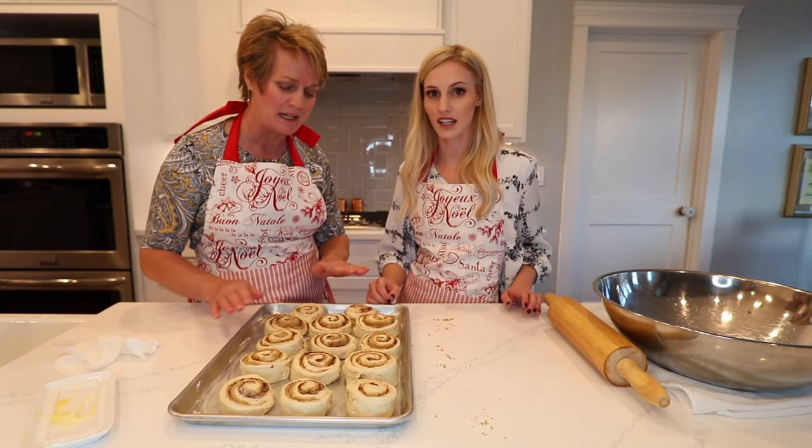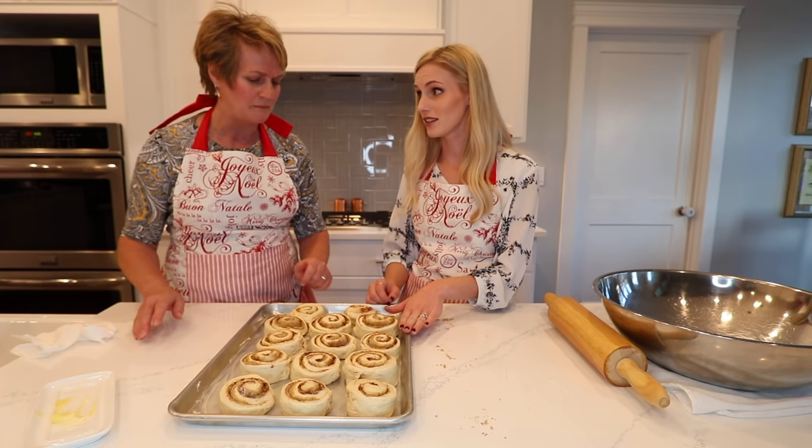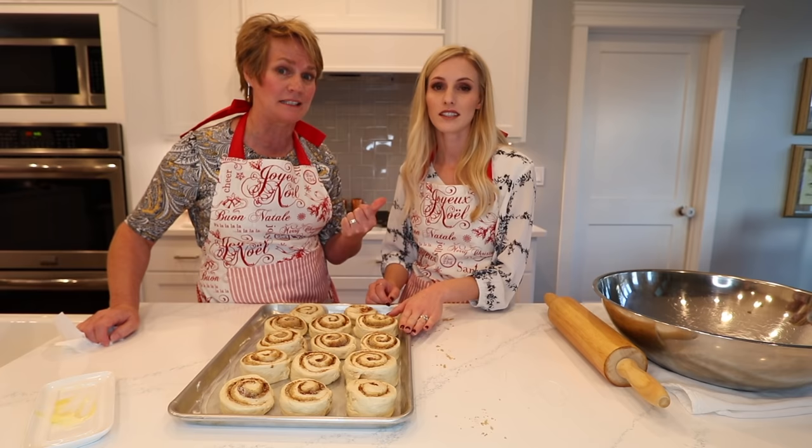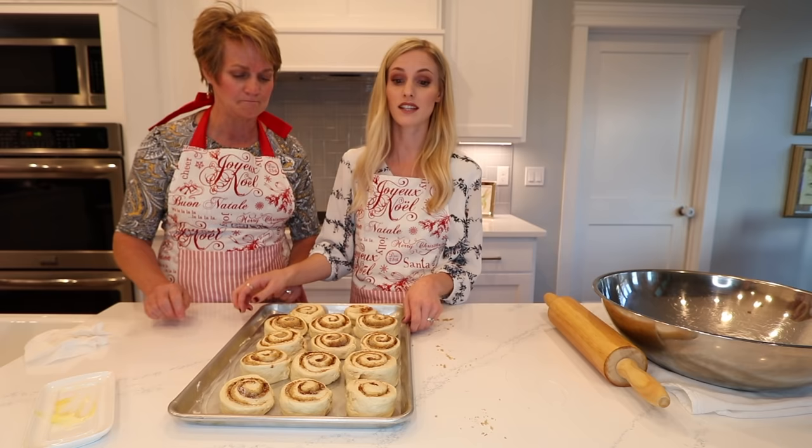Let these rise for a few minutes while we make the frosting and heat up the oven. About 375°F. How long? Around 15 minutes — just keep an eye on it. My oven runs hot so roughly 15 minutes, keep an eye on it. We'll clean up and then make the cream cheese frosting.